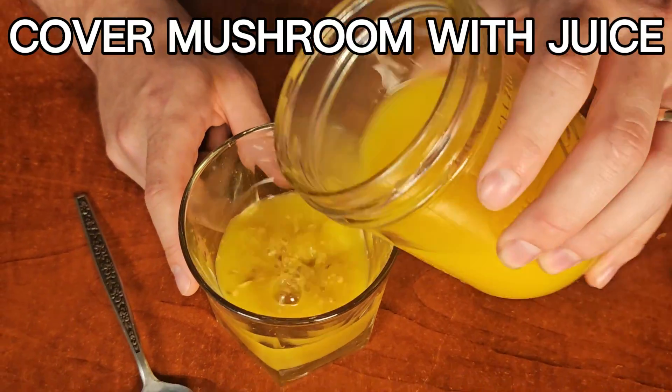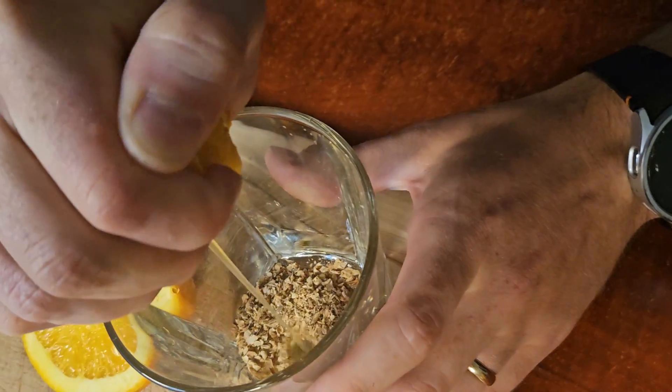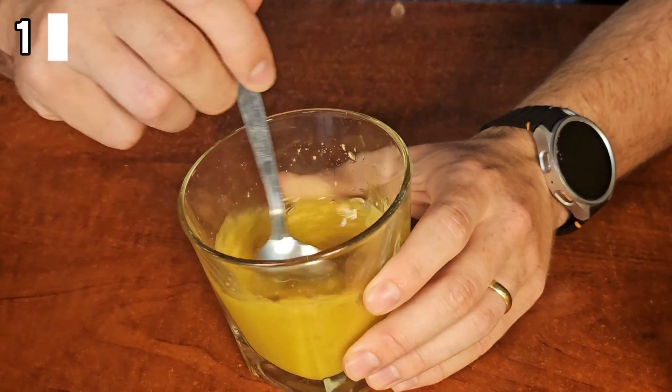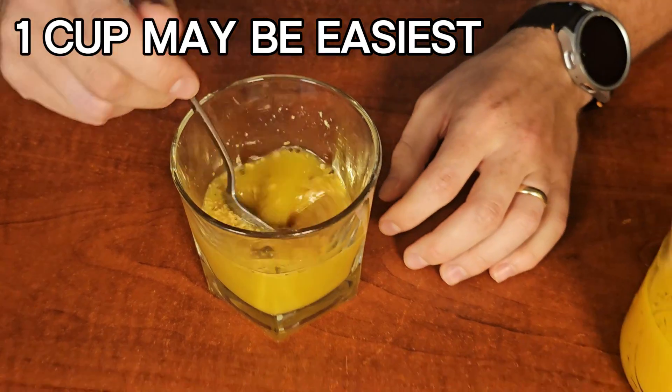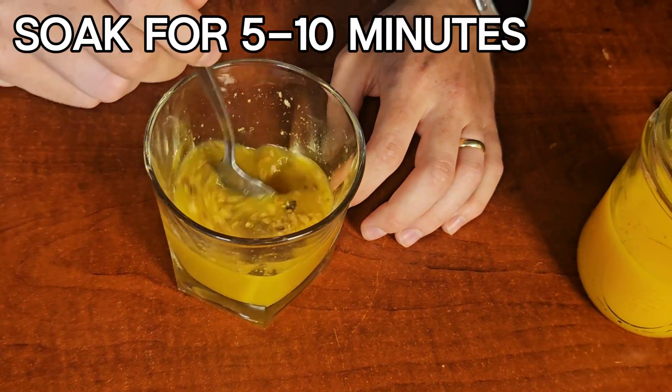Pour in enough orange juice to cover the material fully. Freshly squeezed or store bought, both will work. It is probably easiest to just use a full 8 ounce, or 1 cup, of orange juice. Let it soak for 5-10 minutes, stirring it a couple times.